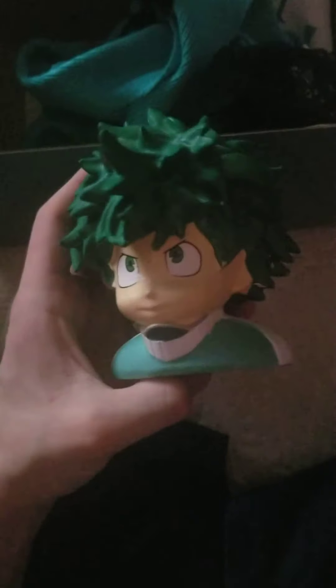Here is Deku's head. I guess it just sits on a desk or something. I don't know, would this just sit on a desk? It's fine, okay.